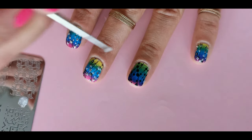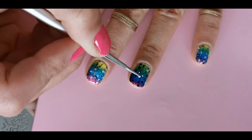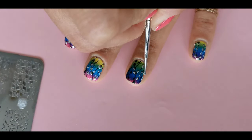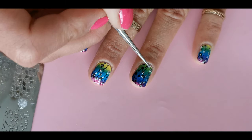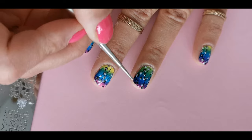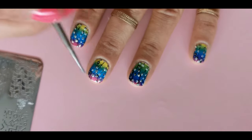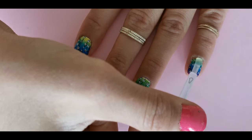To make this look even cuter, take glitter nail polish and with a dotting tool apply it on the dots we made with stamping before. To finish this look, apply top coat and your design is done.